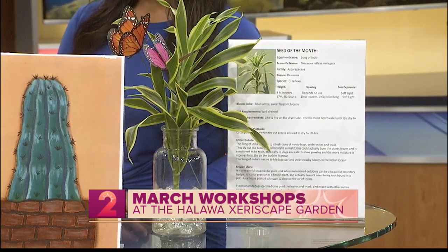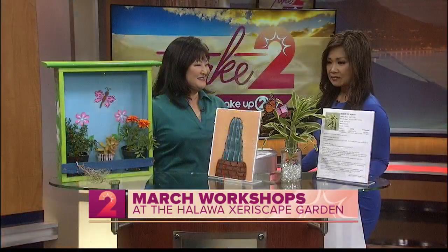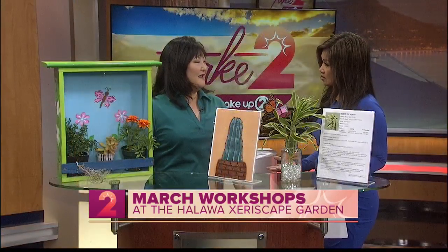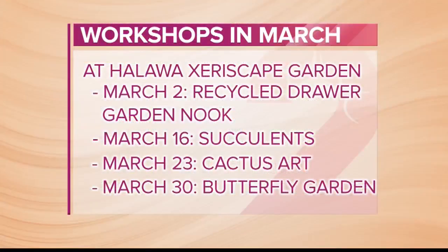That butterfly garden class — is there a cost? It's just $5. If anyone wants more information or wants to sign up, visit our website, BoardOfWaterSupply.com, or email us at workshops@hbws.org.